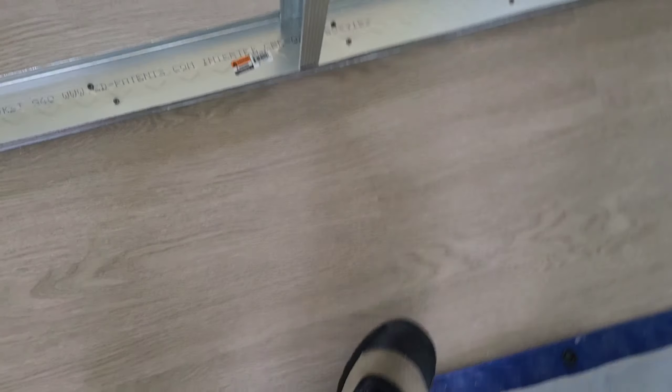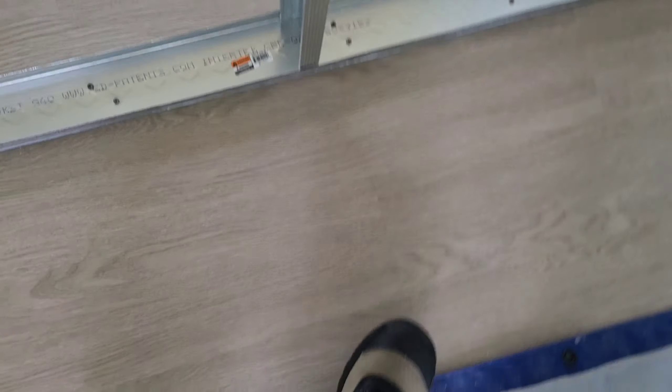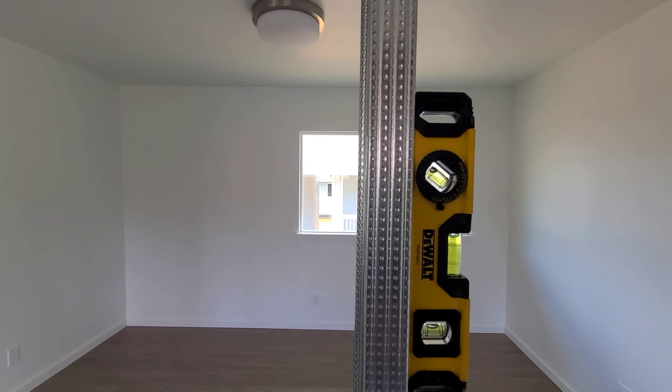So, you're going to need an impact gun, C-clamp, metal framing screws, gloves, snips, and 6-inch exterior screws. Just kidding — that was in my tool belt.